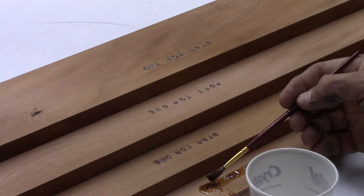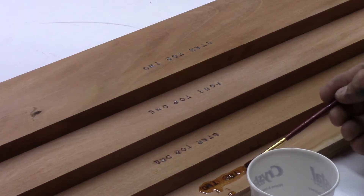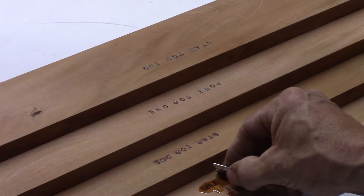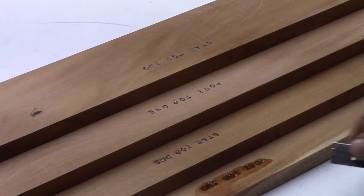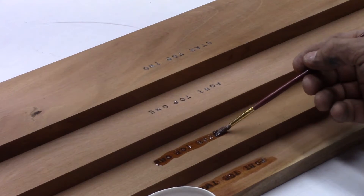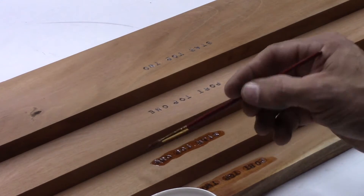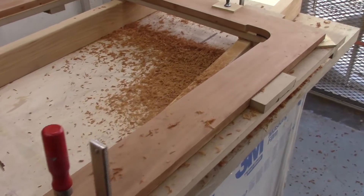I'm going to coat over the top of these labels with some West System special hardener — a quick coat like that — then take a razor blade to clean the excess off. 'Port top two' is in there forever now. Doing this means when these pieces go on and need to be re-varnished, nobody will have any confusion as to where they go, because the stainless parts are also labeled.